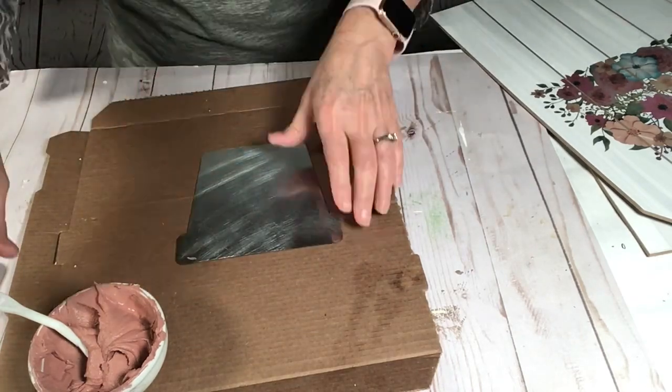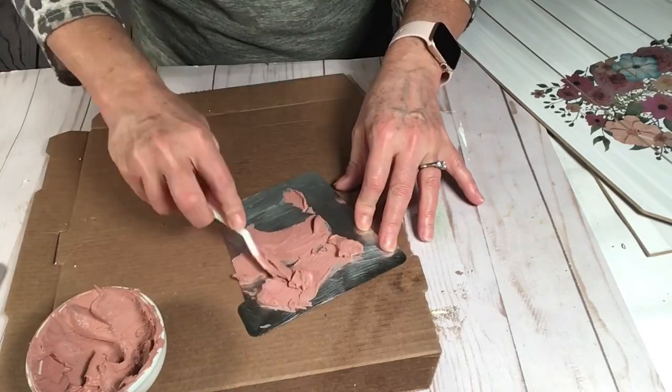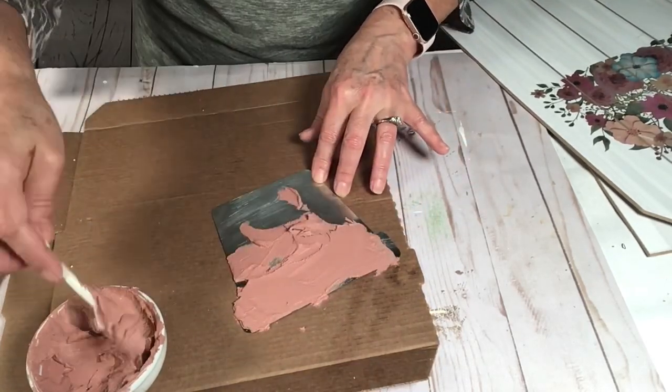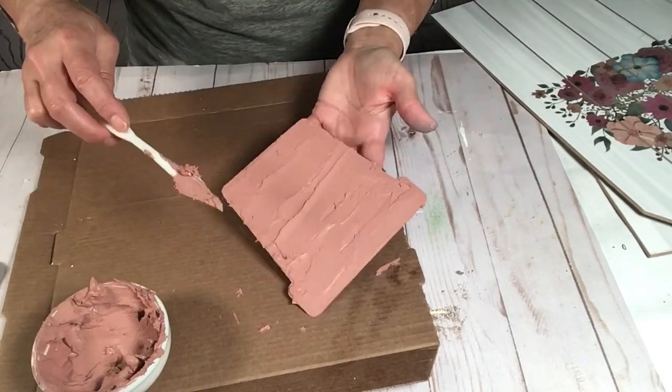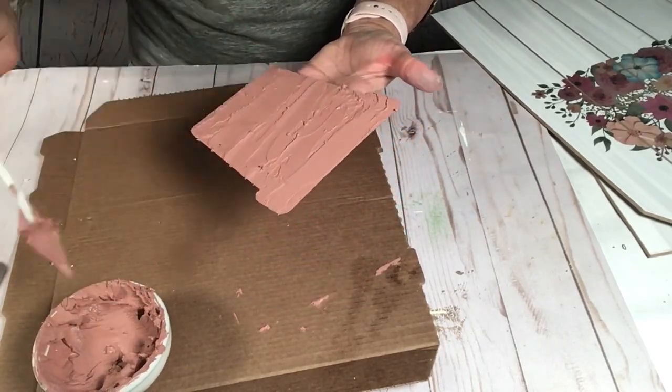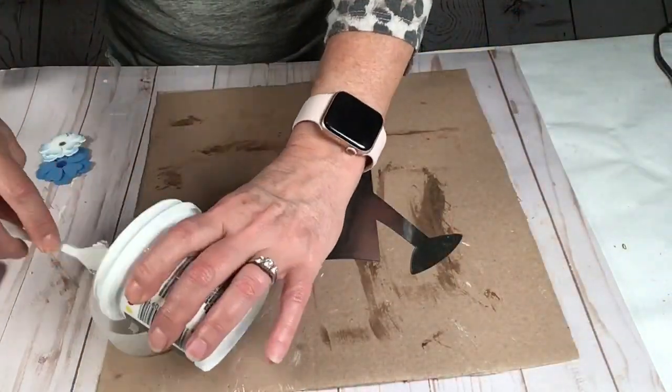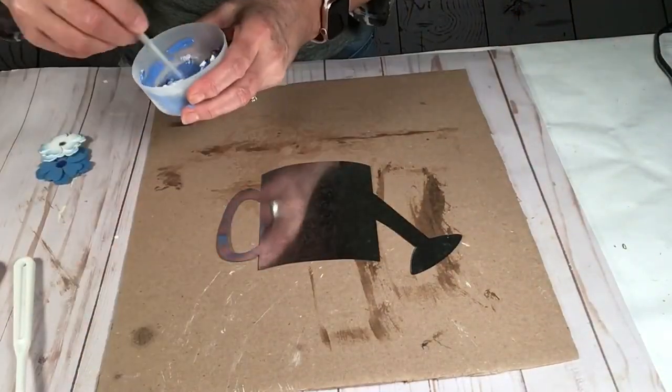I'm going to sand down the metal on the pot first before I start applying the caulking — it just will help it stick better, I hope. Once I get all of this finished, I decide to do the same thing with the little other pitcher.